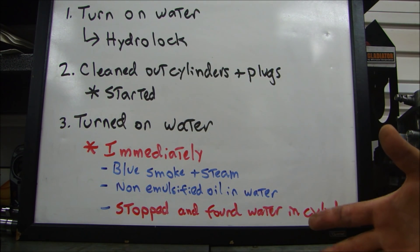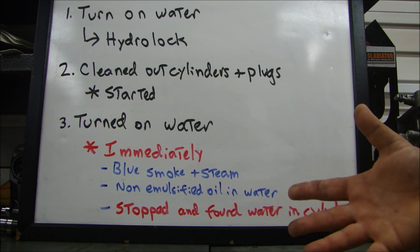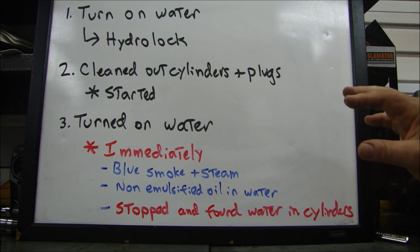There's no coolant in here because it's not a closed-loop system like a car — it's a water-cooled engine. It picks up water from the water around it as you're going through the water, puts it through the engine and cools it, and also cools the exhaust. This is a series of events that happened when I took it out of storage.